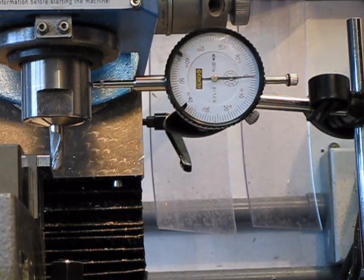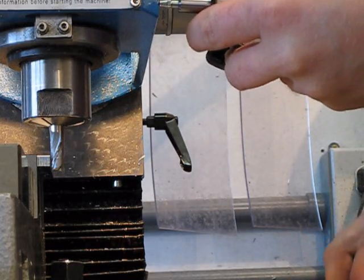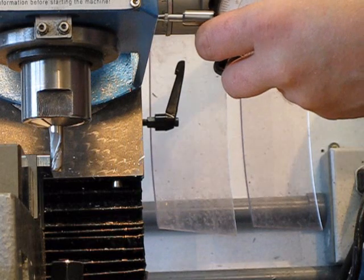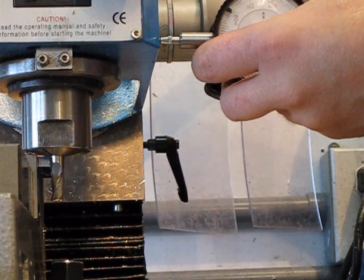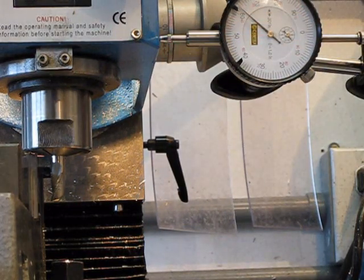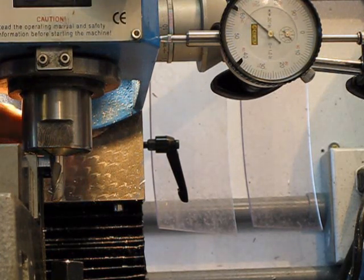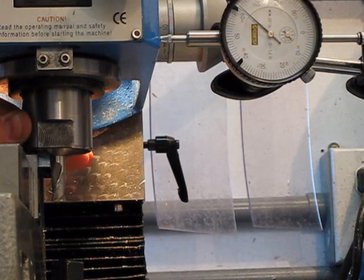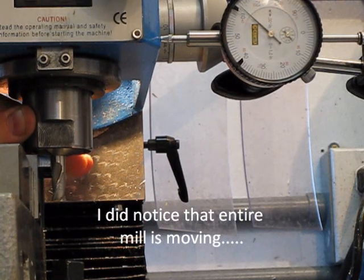Now on the head itself, while I'm doing the same thing, let me get this set here. I'll lower the head down a little bit. Same amount of pressure — and no, it's not hitting my vise. It's actually more pressure than I was pushing before and it's barely moving.